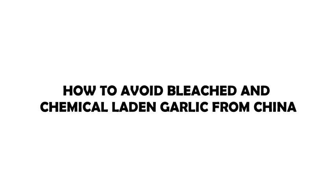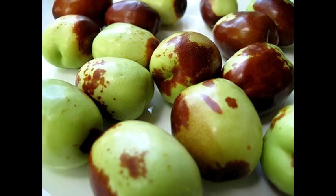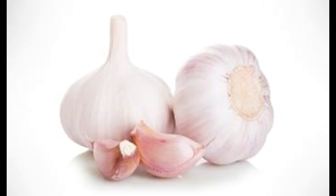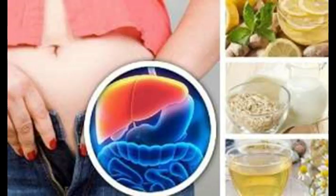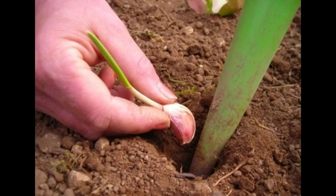How to avoid bleached and chemical-laden garlic from China. Undoubtedly many of you are not even aware that the garlic we buy everyday at the nearest grocery store, or receive in a meal at a restaurant, may actually originate from China. According to a recent report, the USA imported almost one-third of its garlic from China in 2014.